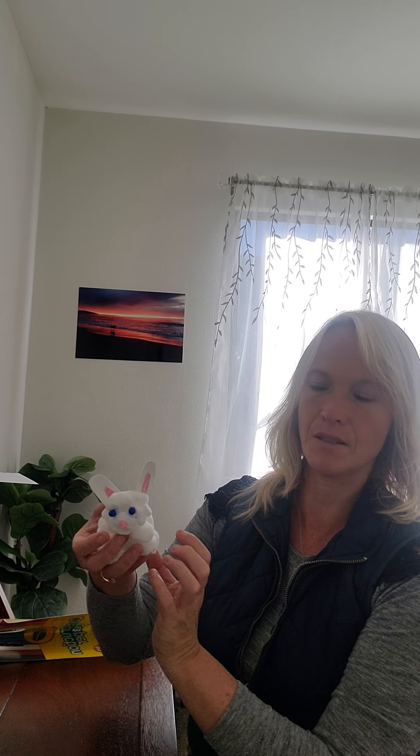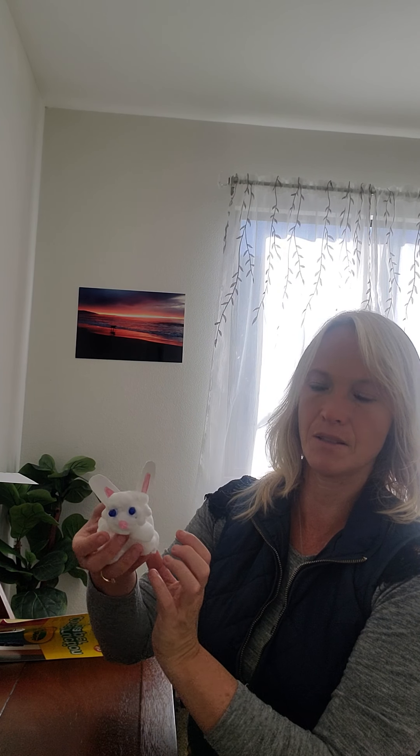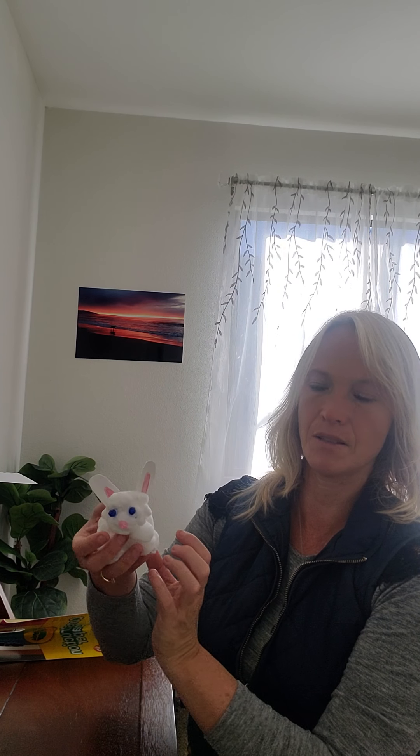Here's my little fluffy bunny — little fluffy tail, little blue eyes, pink nose, long ears. That's how we make a fluffy bunny out of cotton. All right, Thrive, have fun and happy hopping. Bye!